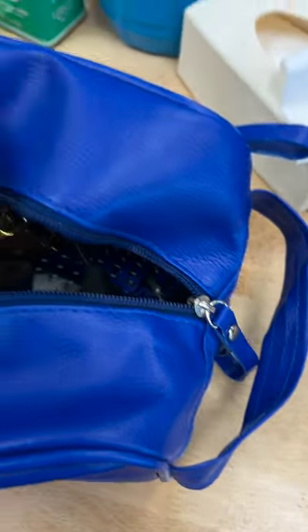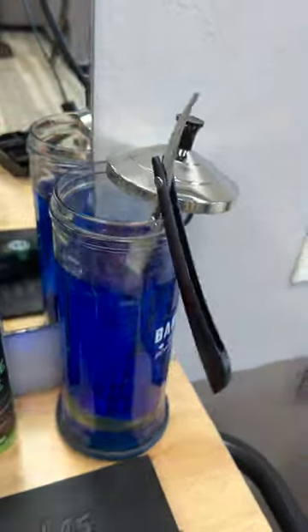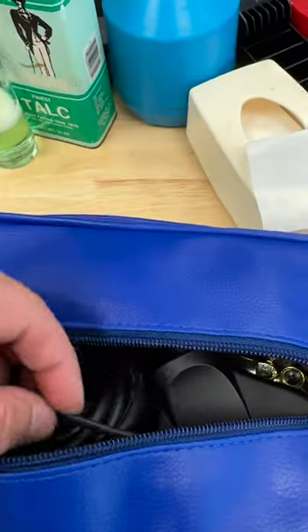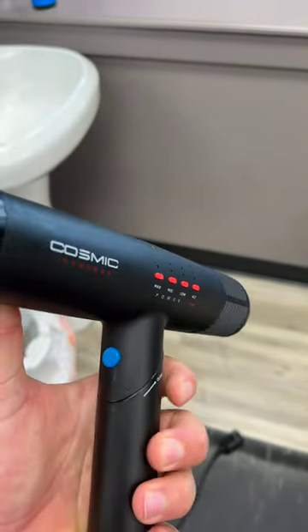I'm just going to use a cheap little Turkish razor because of the space it'll save. My main razor is obviously this one, but that's gonna be too much. Not sure where this came from, but this will be the perfect little enhancement brush. With this beard, I 100% need to bring a blow dryer.